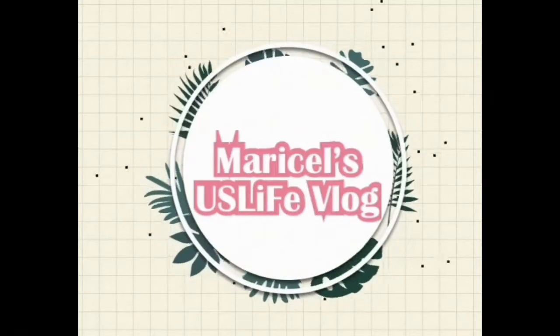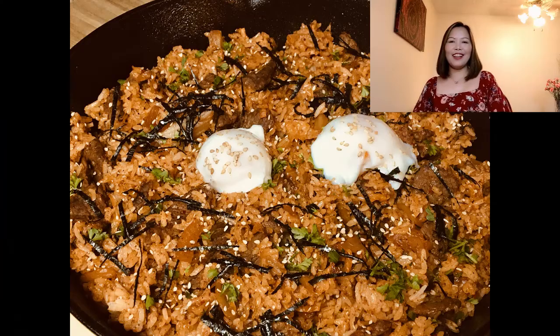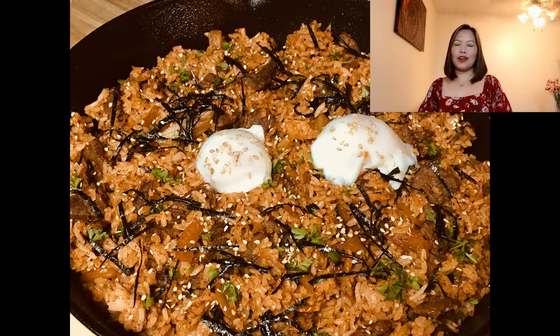It's so yummy! Hi loves! Welcome back to my channel. I hope all is well, and for those who are new here, hi my name is Marisol and welcome. We are here at my kitchen.